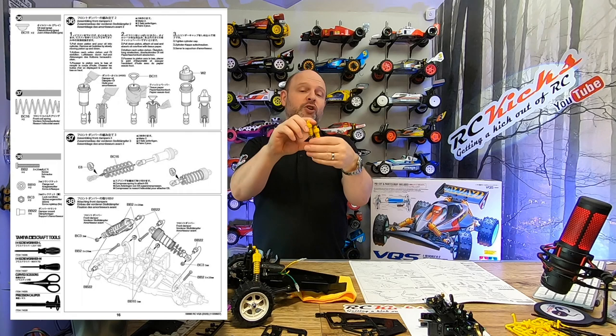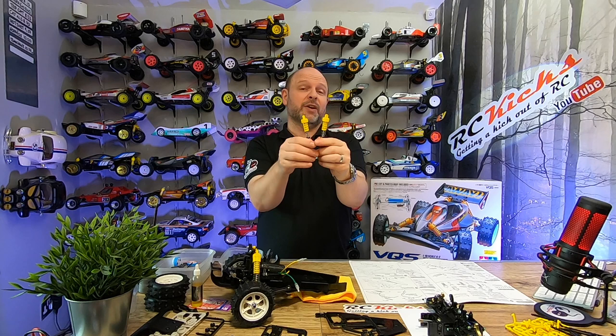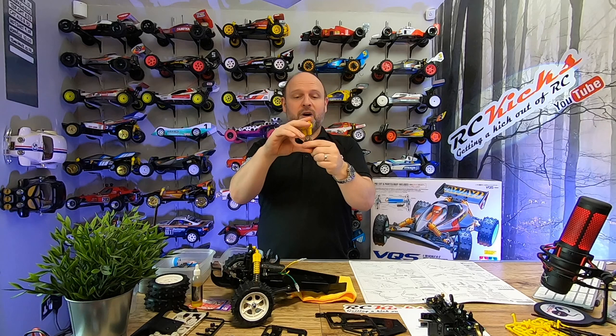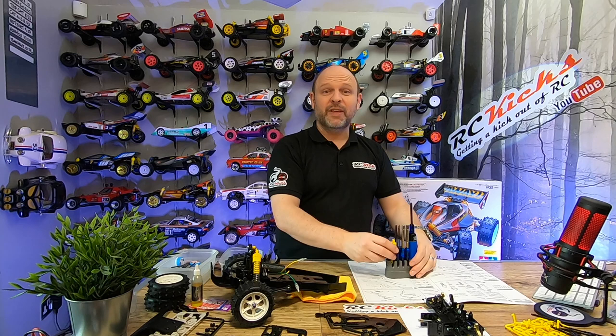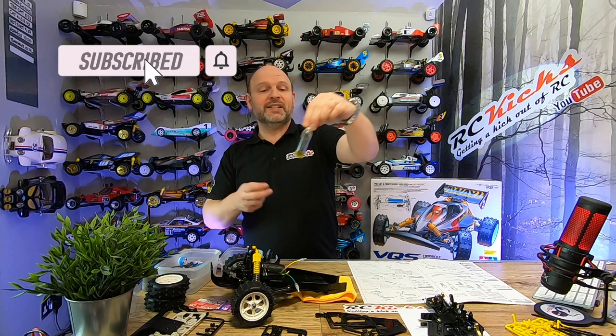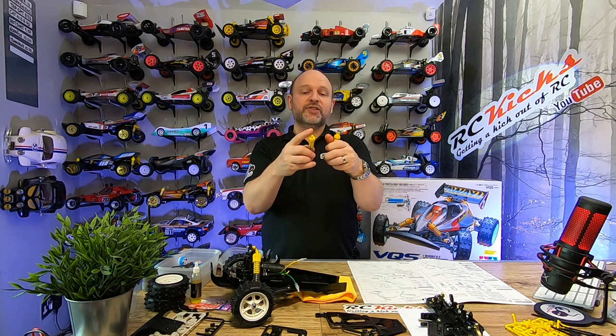We're on page 16, number 38. I've just finished the front shocks. I didn't do much filming of these because if you've seen any of my videos you've probably seen these built loads of times - there's no difference between most of the cars. I'll put two pictures up showing the oil with air bubbles in and what it should look like afterwards. Don't rush it. I place the shocks in my Tamiya screwdriver set to sit them upright and leave them for 10 minutes or so until they've completely cleared. This kit uses soft oil, so bubbles clear quicker, and it's quite warm in the house which helps.